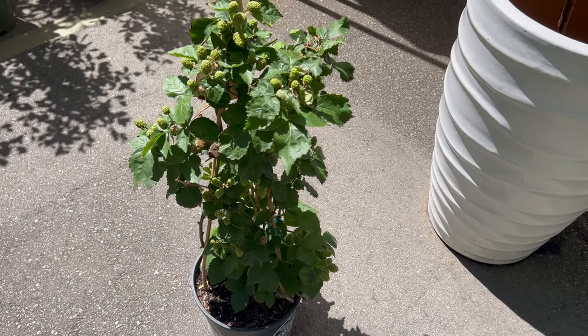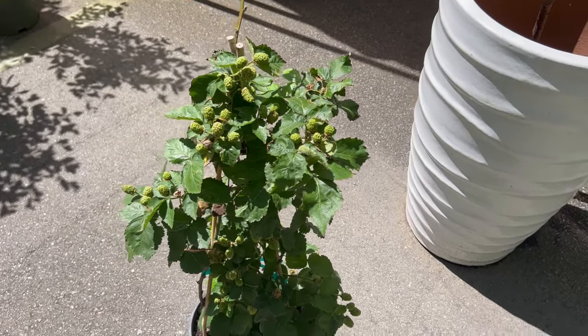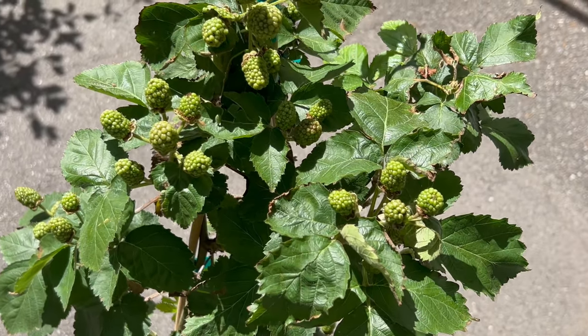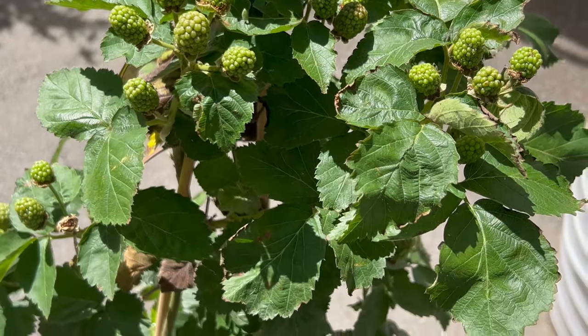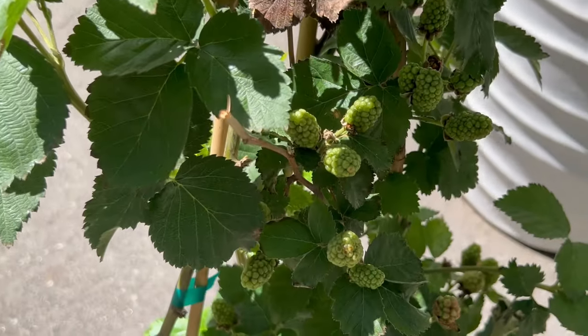Prime Arc pairs well with a variety of companion plants, adding beauty and productivity to mixed fruit and vegetable gardens. Consider planting Prime Arc alongside other bramble fruits like raspberries and blueberries for a diverse and bountiful harvest. Its thornless canes and compact growth make it an excellent choice for trellising or training on wires, where it can be easily managed and harvested.